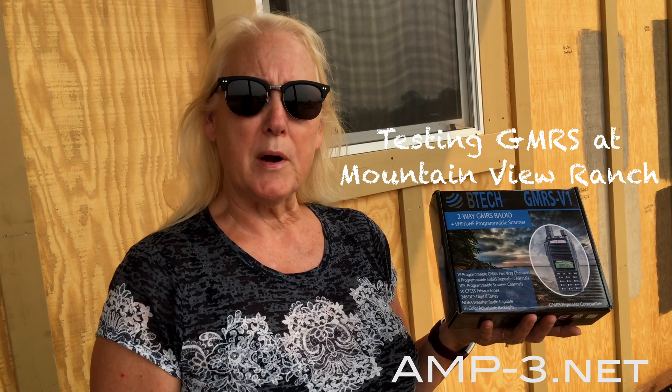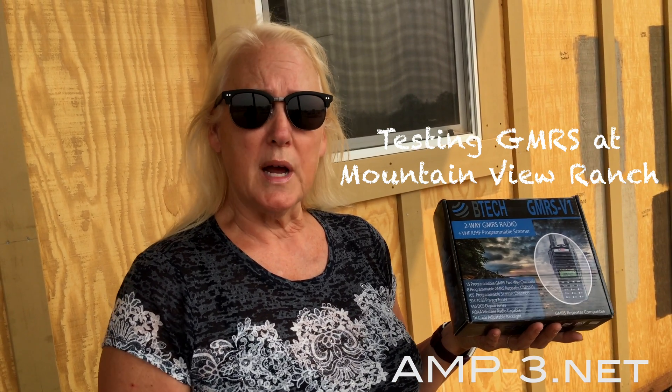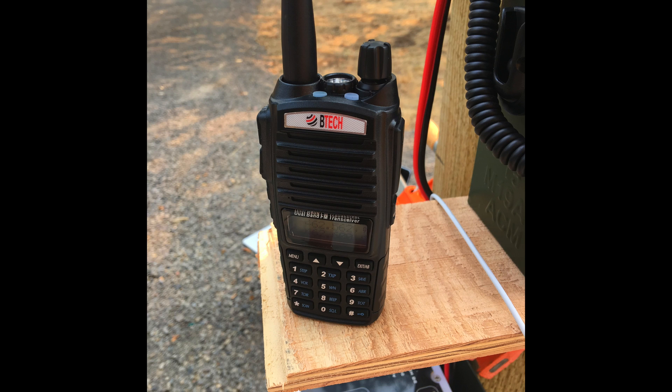This is the Bayofang GMRS radio, also available at amp-3.net. Roger that. Standing by.